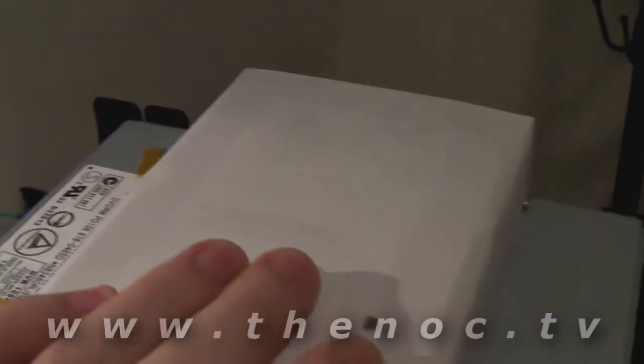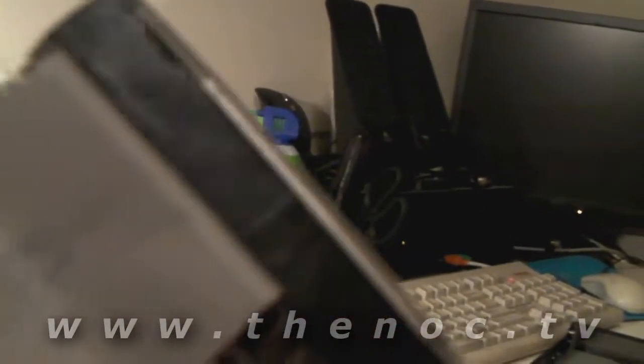You'll want to take this white protection paper off — it does have some thermal properties to it, according to Apple, so try to keep it intact. You'll have a screw on each side of the drive, four of them all the way around. Undo those, take your IDE cable off, put in your new hard drive, and button that back on.